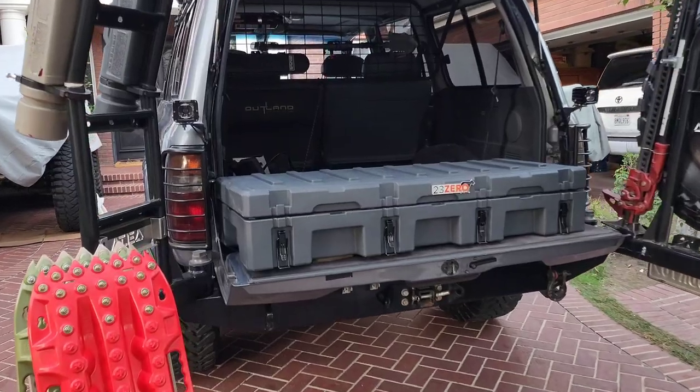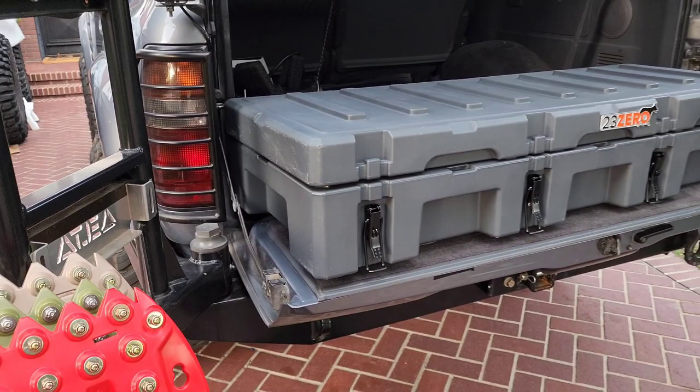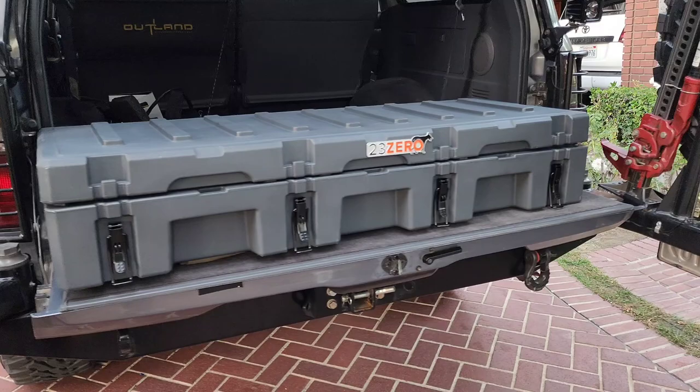In this video I'm going to go over the 23-0 102 liter case. That is a streamlined case — super nice if you're looking for that more smooth, refined look. That's the look they went for here and I think they nailed it.